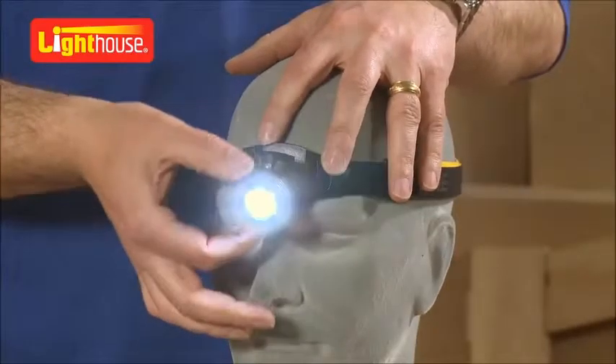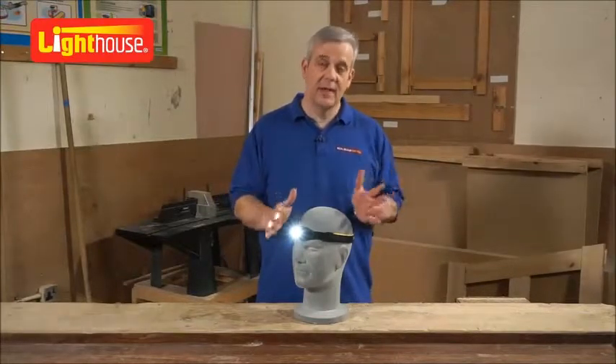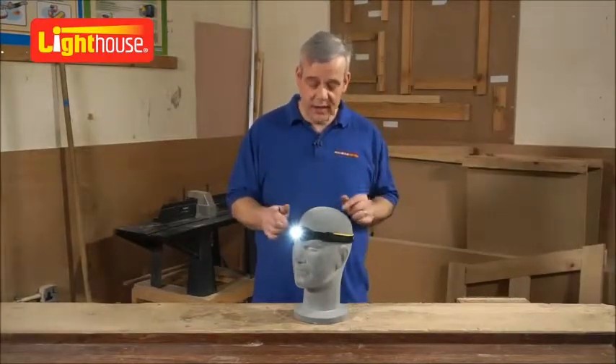You can work hands-free. This is ideal for virtually every tradesman, walkers, leisure, going up in the loft. You're hands-free, you're nice and safe.